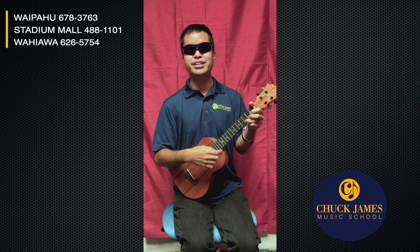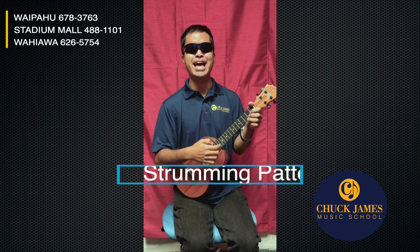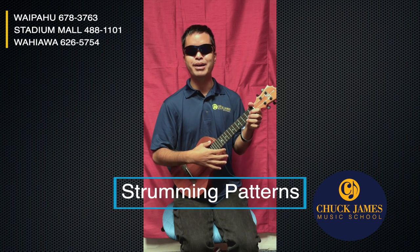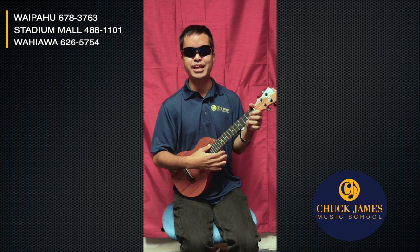Alright, what's up everyone! Thank you so much for tuning in today. We are going to be talking about strumming patterns and a basic chord progression. My name is Jensen Ramakal and I'm very happy to be your teacher today. Let's make sure that our ukuleles are in tune.